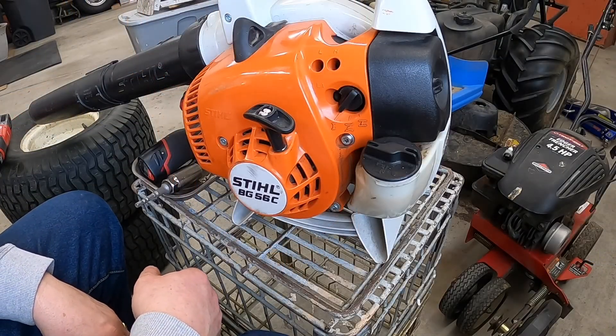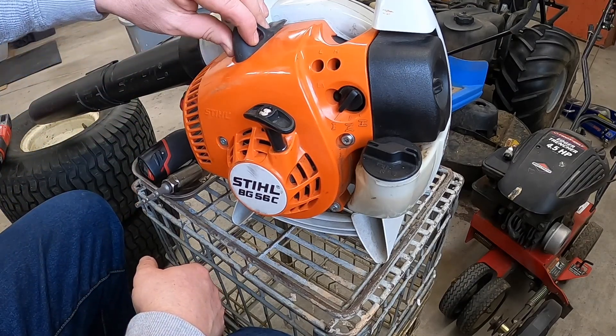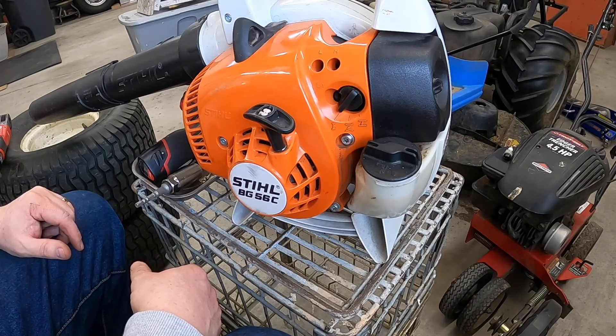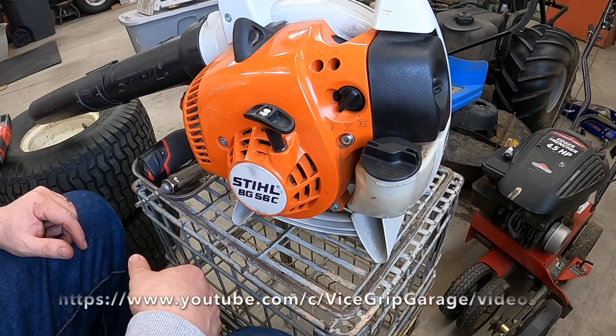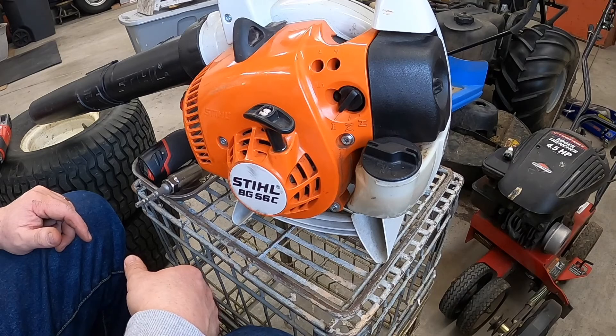Here's our leaf blower. I like Stihl products because they're a good quality, reputable brand, made in America — support American workers with their American jobs. One thing you've got to look at when servicing your equipment is your spark plugs. Over at the Vise Grip Garage, Derek calls them 'sparkulators,' which is pretty humorous, and he has a good video on how to read them.